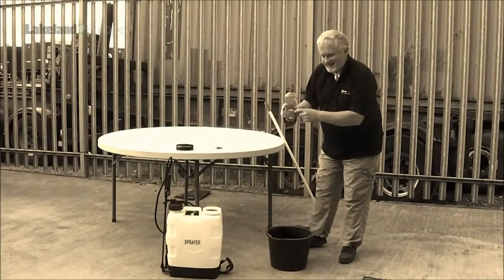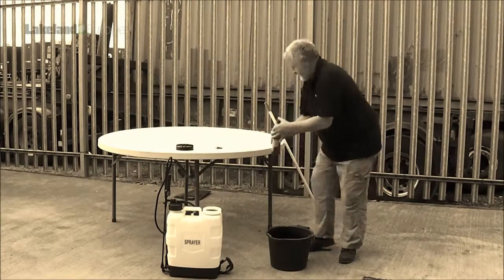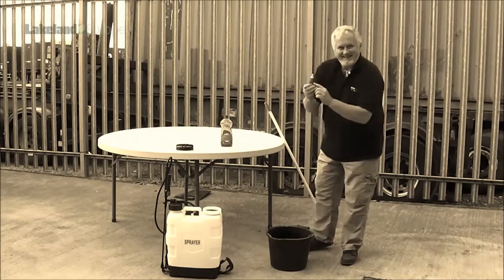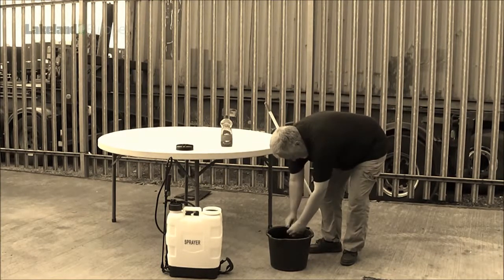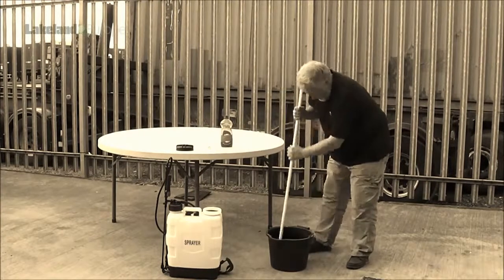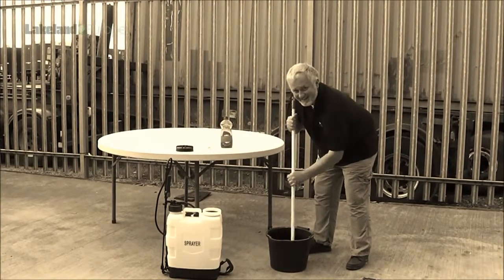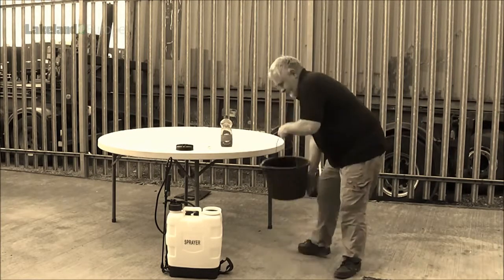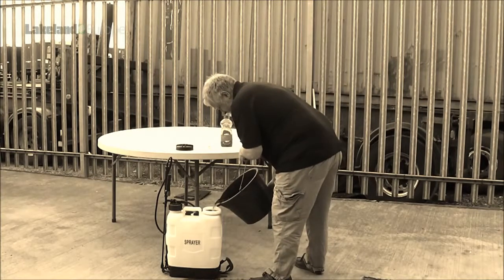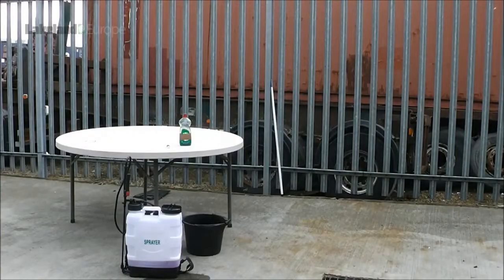First, we added some detergent to a bucket of water. Then we added red food dye, just to make sure that if the liquid did penetrate, we would see it clearly. The detergent reduces the surface tension of the liquid, increasing the likelihood that it will find any gaps in the join between sleeve and glove. Having mixed the liquid thoroughly, it was added to the jetpack.